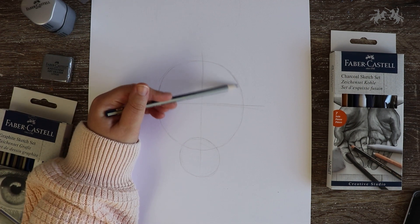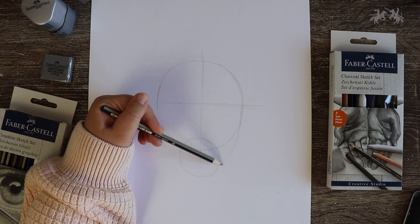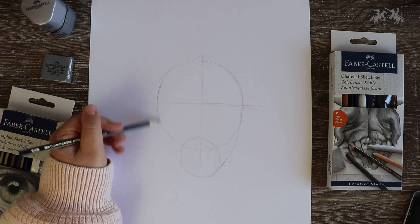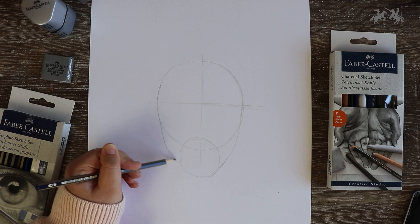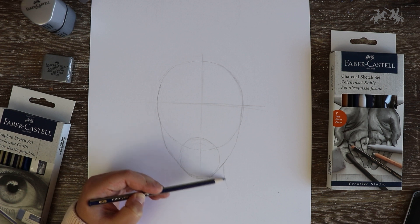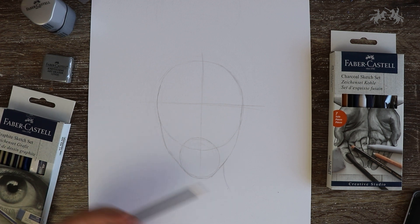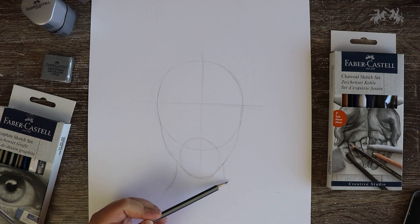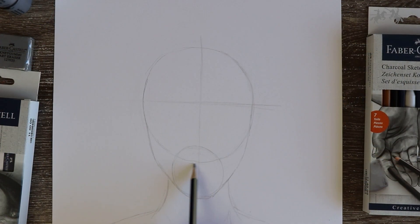Once you've drawn the smaller circle, outline and connect the two circles to start creating the face shape and the jawline. Then create two lines on each side of the smaller circle curving outwards slightly to create the outline of the neck and the shoulders. The bottom of the larger circle is going to guide us to draw the lips — use that line as the middle part of the lips and draw the shape around it.